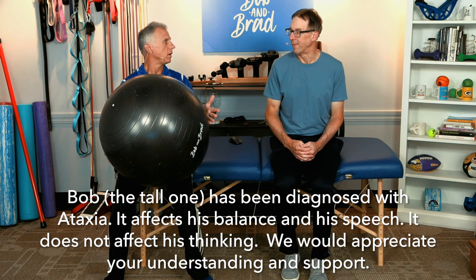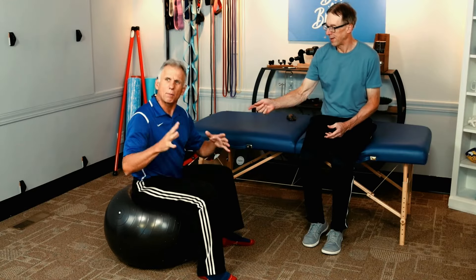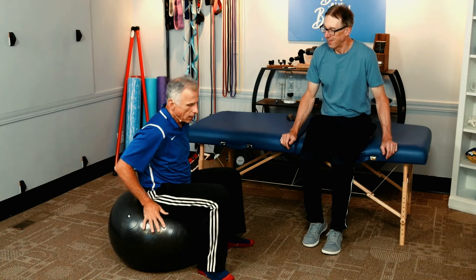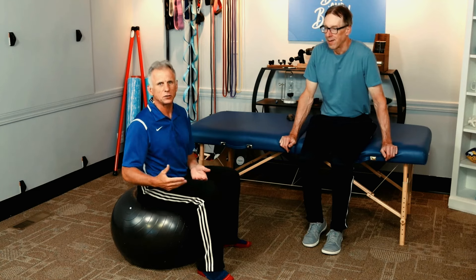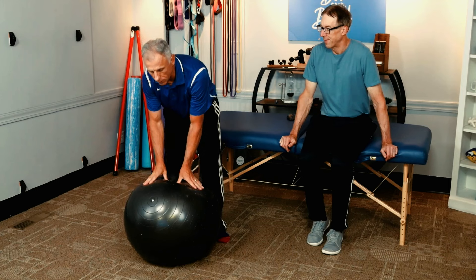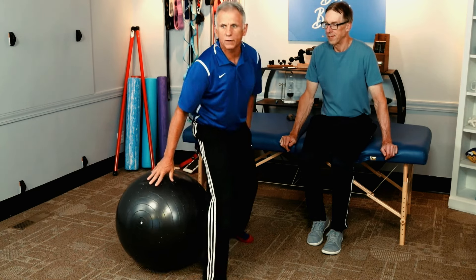Make sure you get the right ball for yourself — it's important you get the right size. The best way to do it is to search online for an exercise ball diameter sizing chart. You'll get a few charts that list your height and give you the ball diameter. I use a 65 centimeter; Bob probably uses 75. When you sit on the ball, you should have approximately 90 degrees of bend in both the knee and the hip. Make sure you have it pumped up to a level you feel comfortable — you should not be sinking way into it.